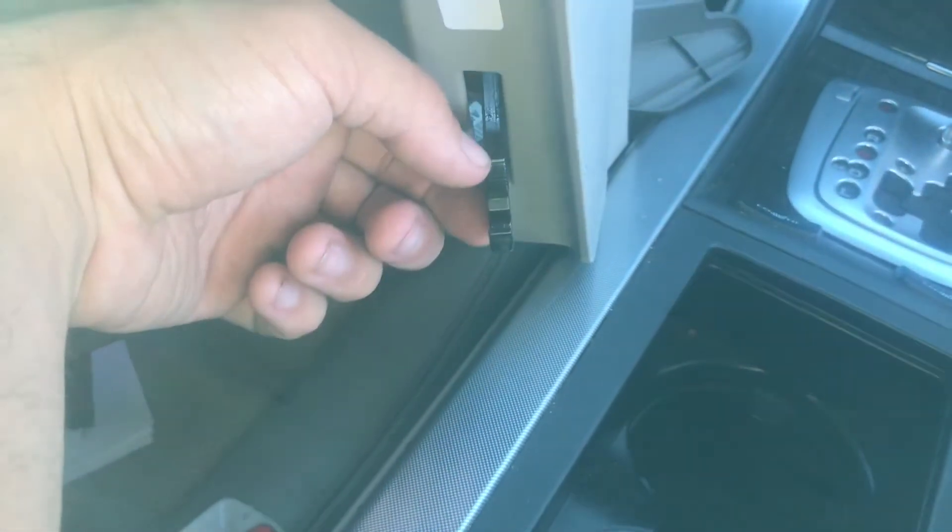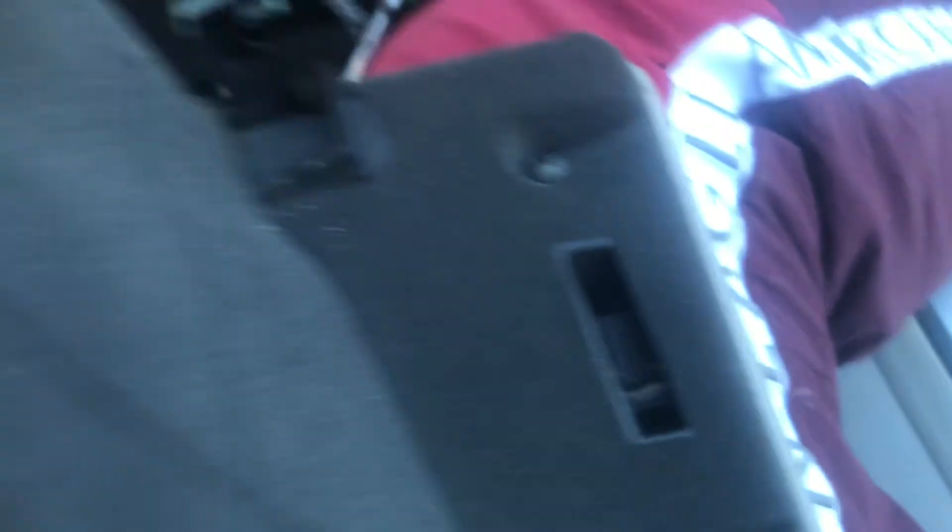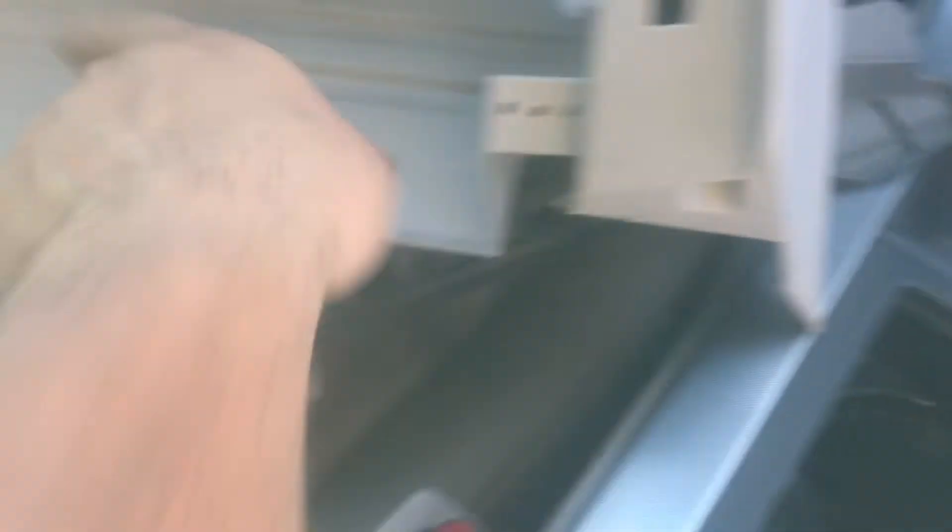You'll open the glove box, unhook this from the right side which will be right here, and then you'll remove the two screws right there which are the two screws that hold this joint right here. Then take the glove box, put it in the back or somewhere else not on the car.